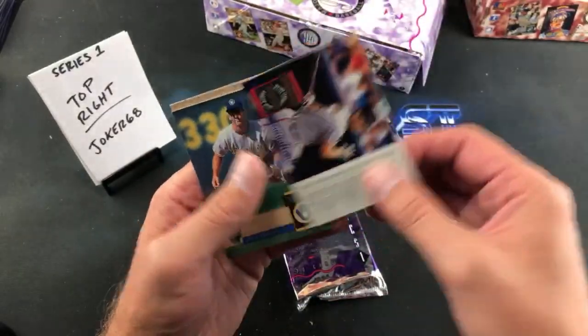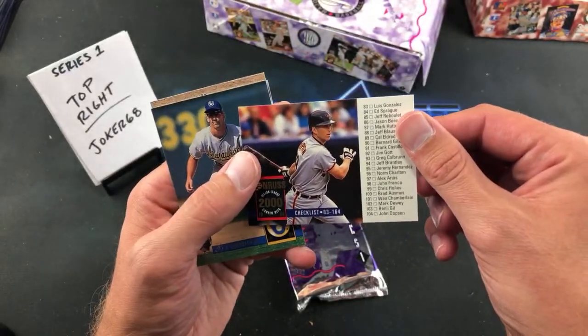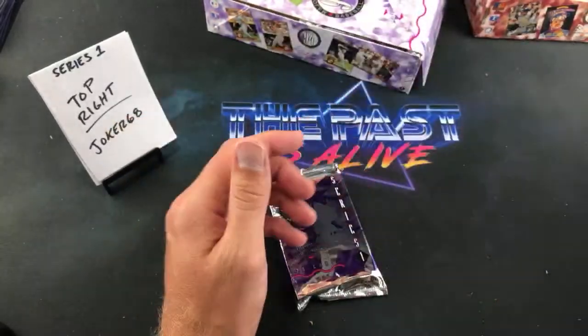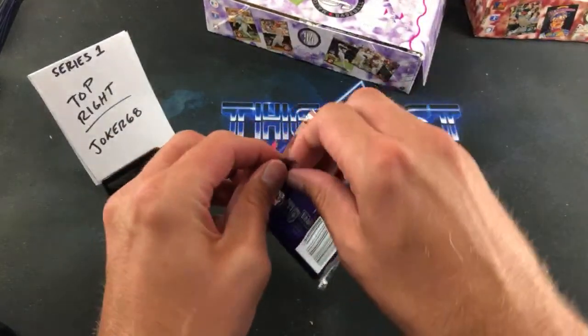Nice redemption since that base Ripken card was muffed up for a Ripken collector. Serhoff, Brantley, and Tim Wallach. Moving on to the final pack. It was definitely a nice Gant — Danny D is a Braves collector.